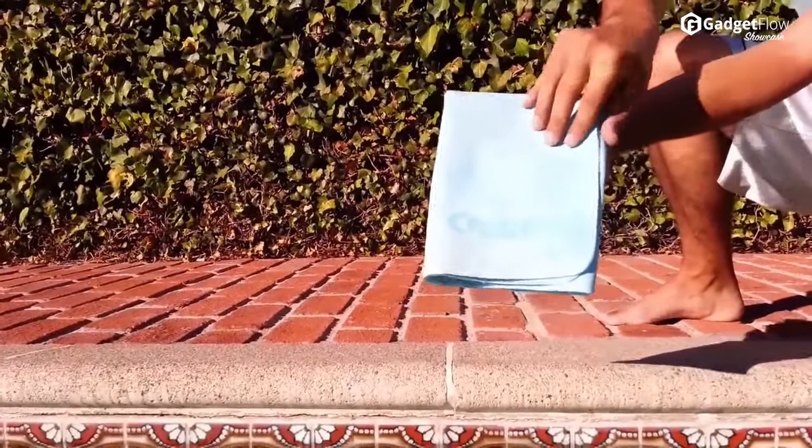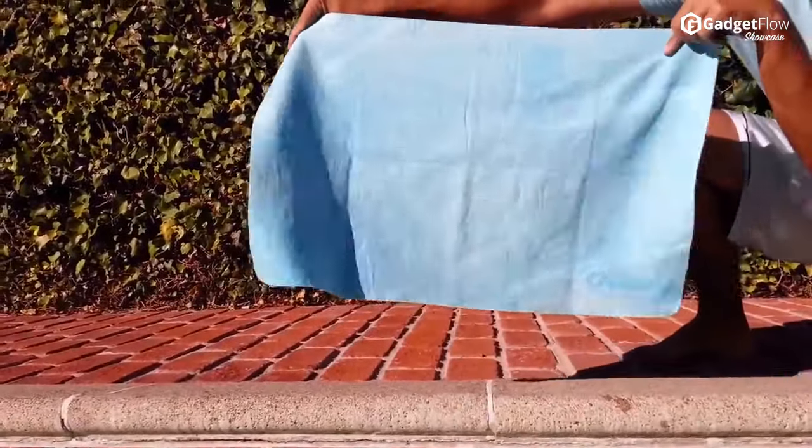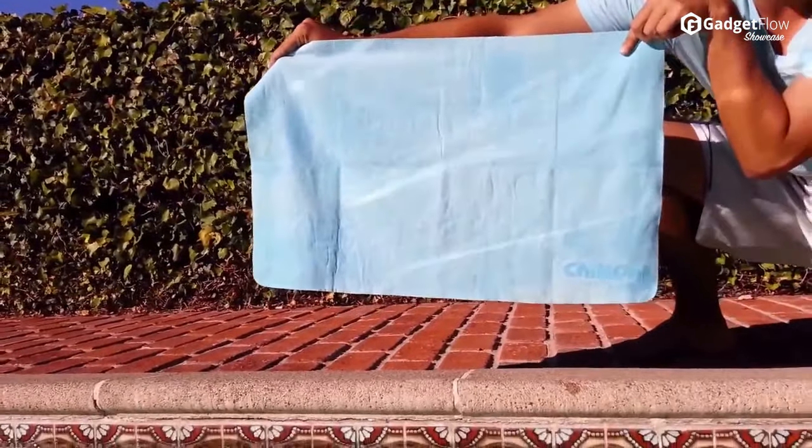Hi there, this is Wes with the Gadget Flow, and today we are showcasing Chill Pal Ultimate Cooling Towel. No matter what hot situation you find yourself in, the Chill Pal is just a quick soak and snap away from cooling you down.